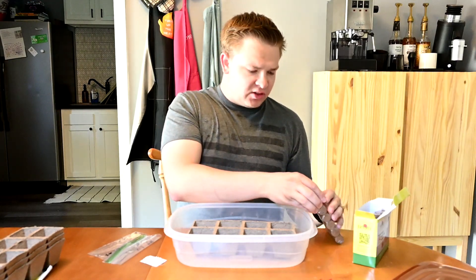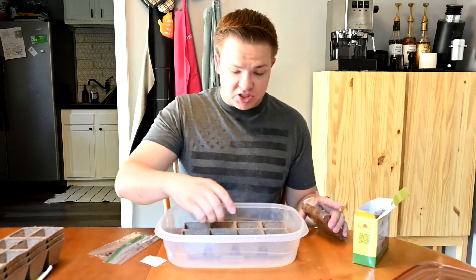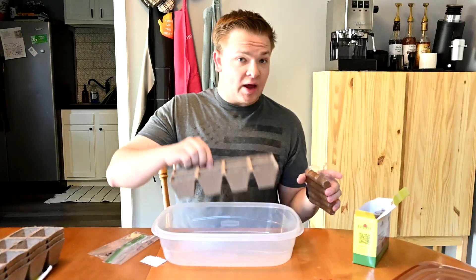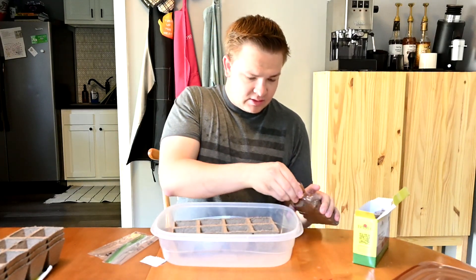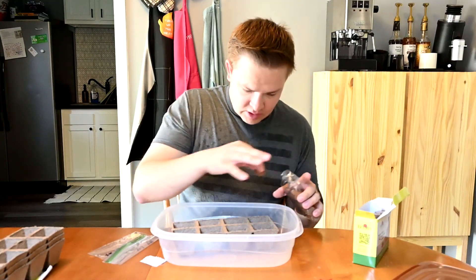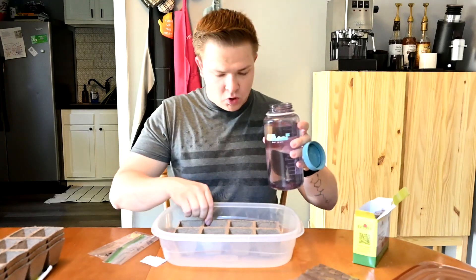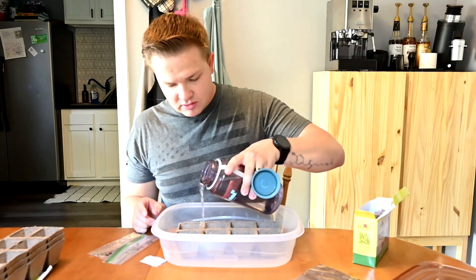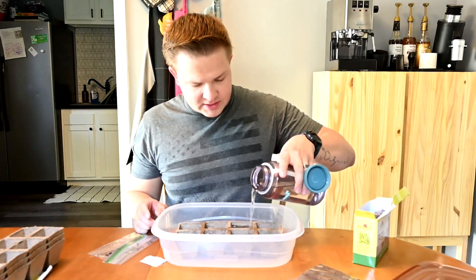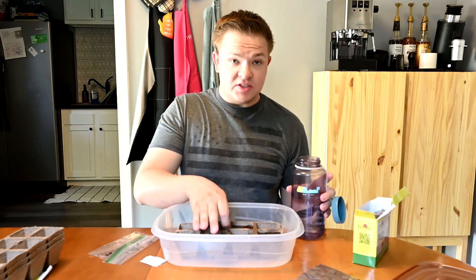These pellets are a little bit different - they're not like the ones that have the mesh around them. These ones will basically just turn into dirt, so there's nothing to hold them together, which is why I need these little seed starting trays. And then we're just going to take a bit of water and pour some over top of these. These cardboard things are cool because after my seeds are ready to be transplanted, I can just cut them apart and put the cardboard right in the pot, because the roots will just grow right through the cardboard.